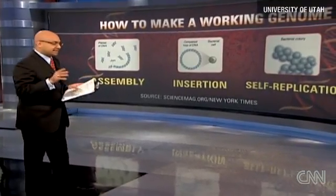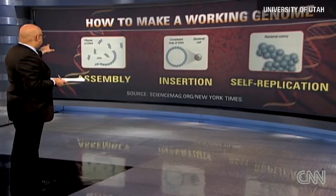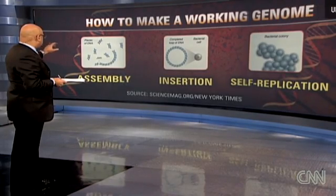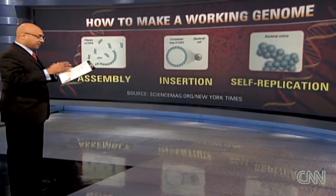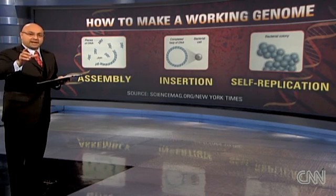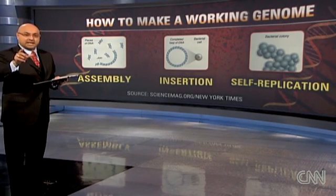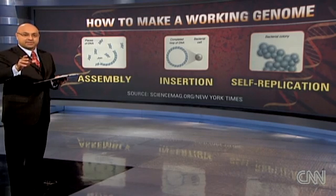It starts with the assembly. The team began by putting together strands of DNA — little tiny strands of DNA. They actually put it together; it was the longest strand of DNA they'd ever put together in a loop. They used a brand new technique to join a million units of DNA together — the longest strand of synthesized DNA ever assembled.